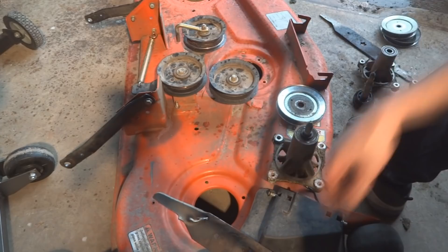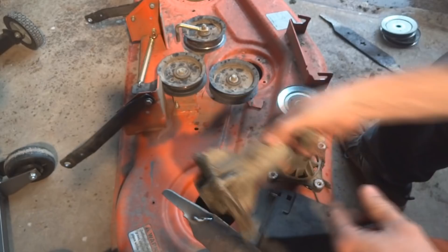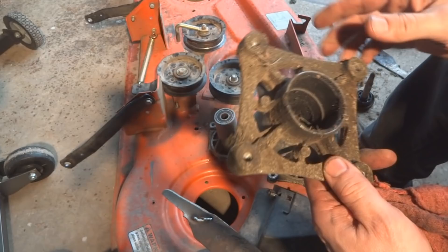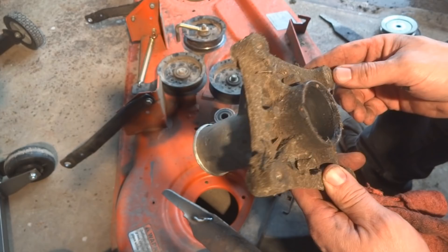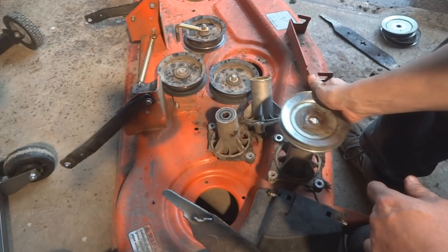In addition to that one — because there are three blades on this deck — we have another one where a bearing is actually missing, and this piece was broken off. On this third one, the top is actually mushroomed over. Somebody, instead of fixing it properly, just stacked up more washers to tighten it until it stopped shaking. The bearing was just completely gone.